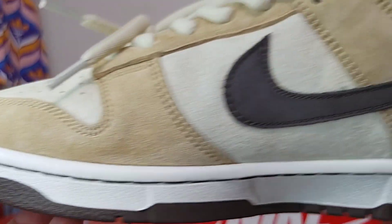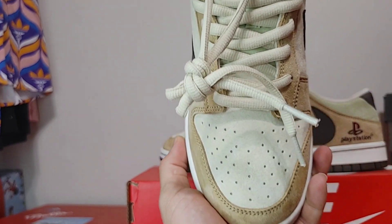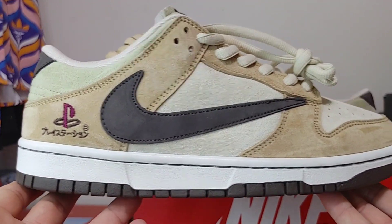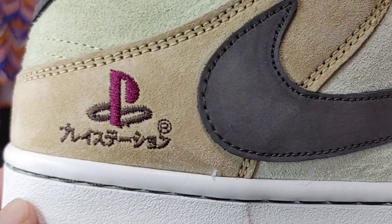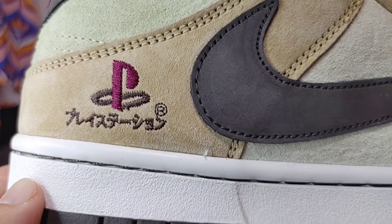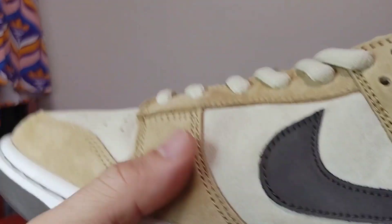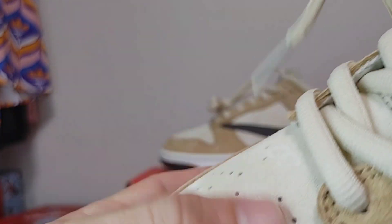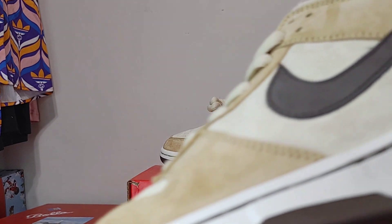The quality of these is absolutely insane. Here's your side profile, your swoosh, that toe box again. Let's go to the Travis Scott side where you see the Travis Scott swoosh and your PlayStation embroidery. Sony on the back. Quality on these is really, really, really nice.